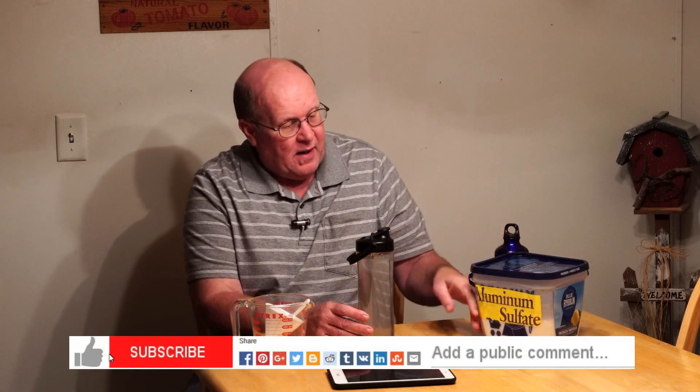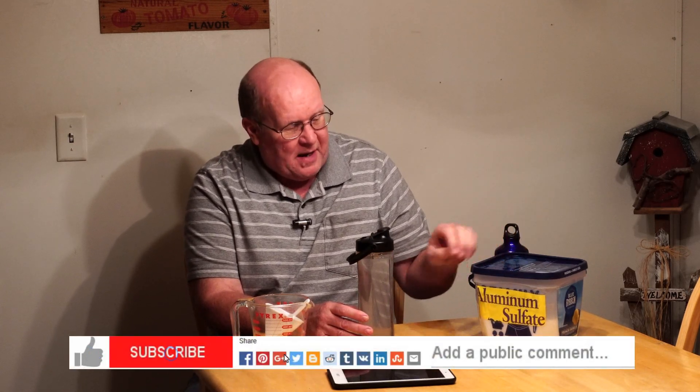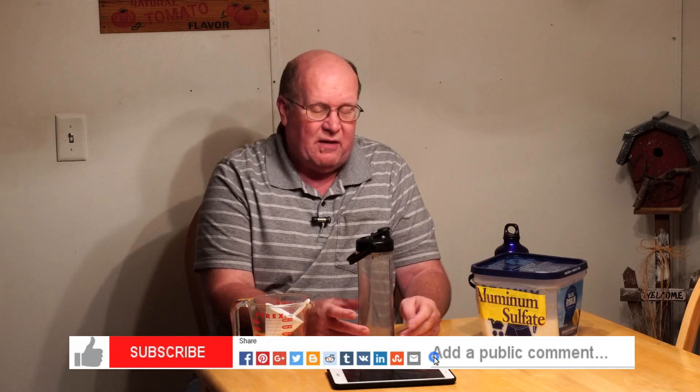Get yourself some aluminum sulfate — four pounds of it was like $12 to $14 at the store. I'd have to figure it out exactly, but I think it's thousands of gallons that this container would treat. So it's a good item to have in your preps, and it will help filter your water. Better living through chemistry — this is Backpack Hack coming at you with this trail tip. Be safe out there and I'll see you out there on the trail.